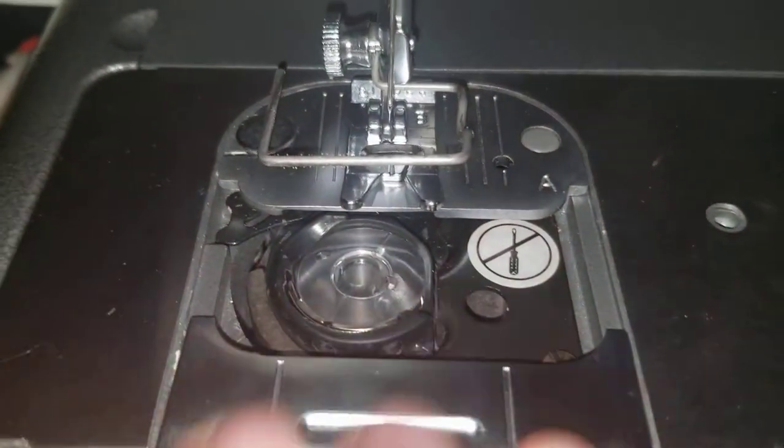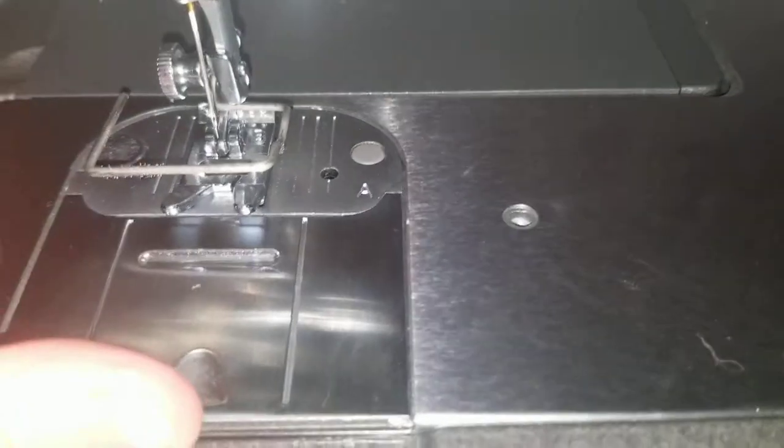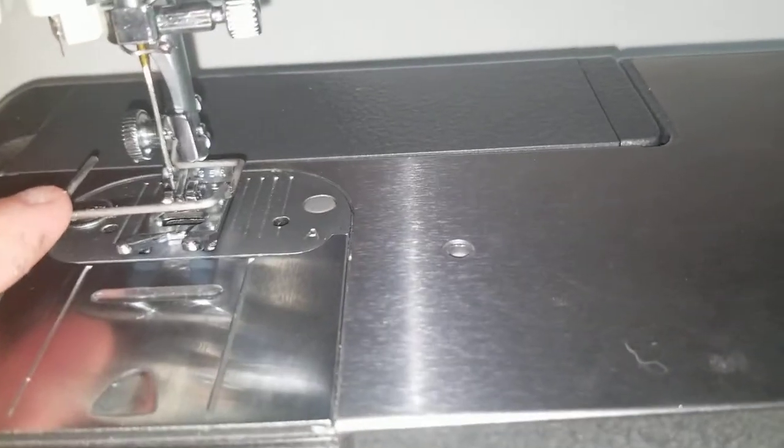It has a drop-in bobbin here — this isn't threaded right now and I will come back and show you that. This little part here — I forgot its name too, boy, I'm just forgetful today.